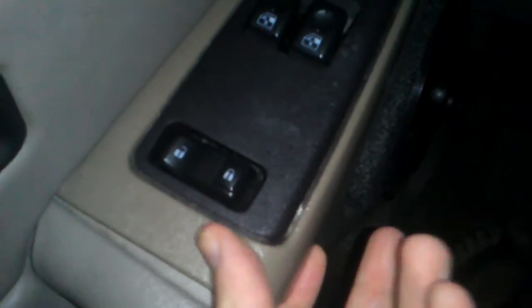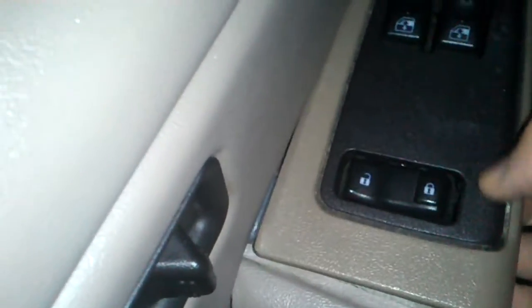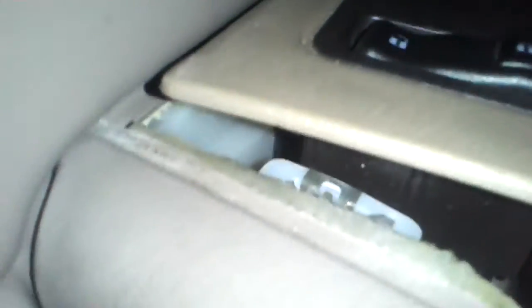The control panel has pretty much come all the way off. It is pretty much broken and needs to be replaced.